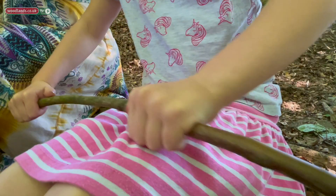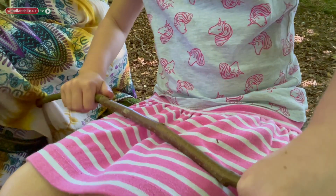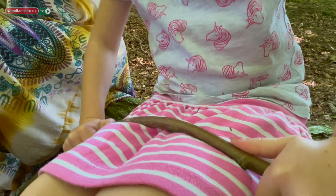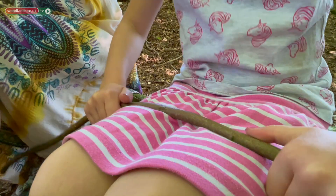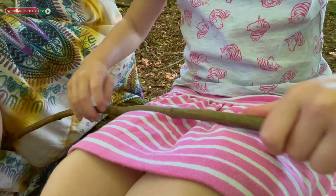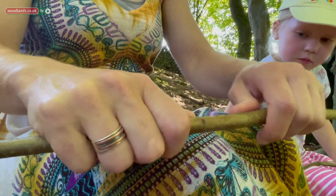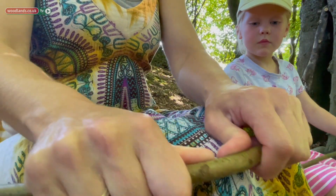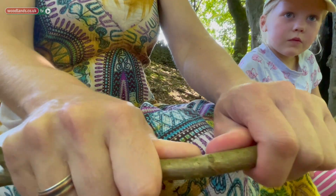Next we're going to make the wings. We're going to begin by softening the long twigs. We're using lime stems because that's what we have available, but any fresh growth which is bendy will do — hazel and willow is particularly good. Smaller people may soften the twigs over their lap, but adults can use their thumbs and just work their way across.